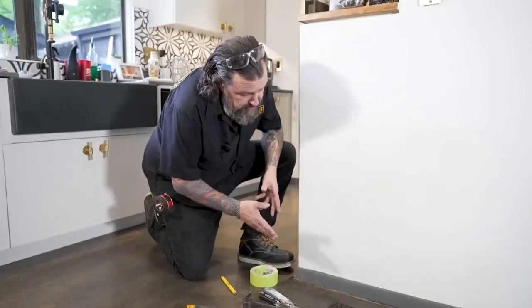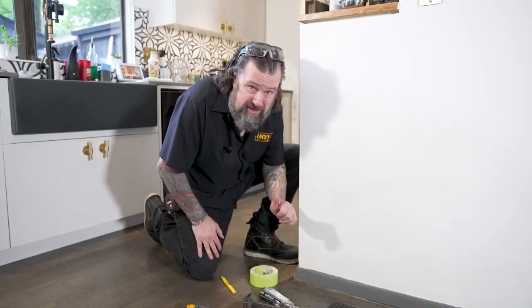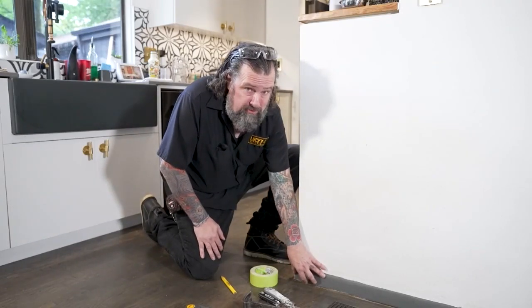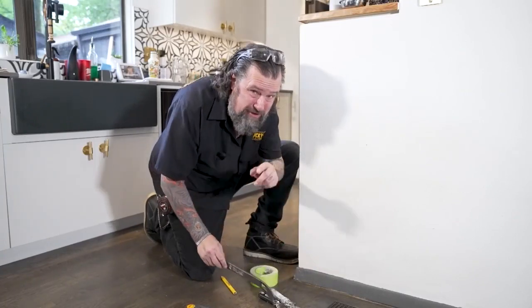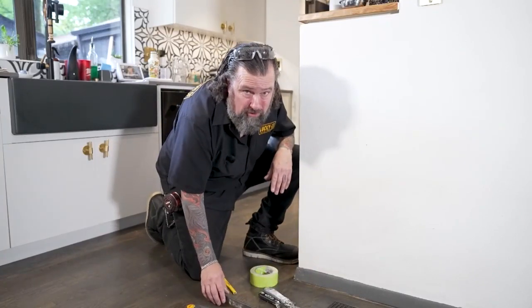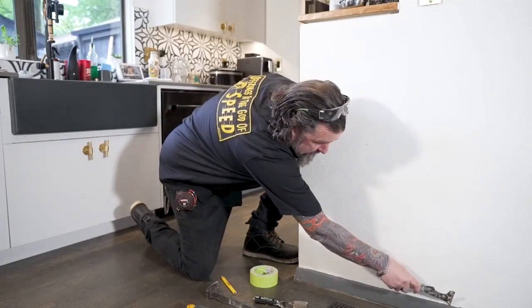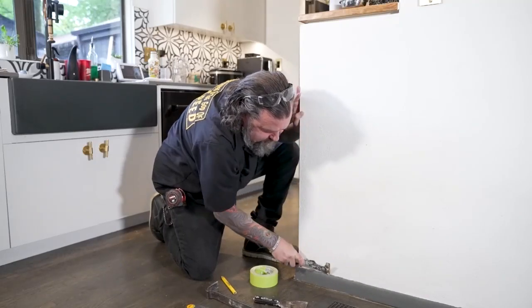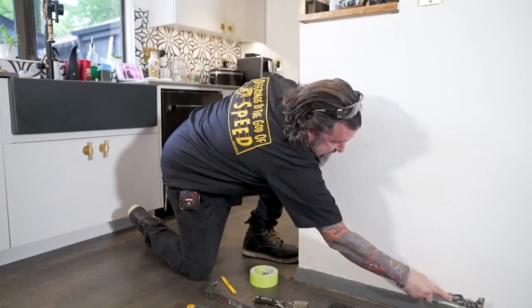Our base molding here is this 1970s stuff that's just not amazing, so it's going to go and we're putting in new base. You have to be very careful in removing this because if you just start prying, you'll make holes in the wall. So the first thing I do is get my five-in-one tool and go across here to basically tear up the caulking line, because this has been caulked before, and break that seal.